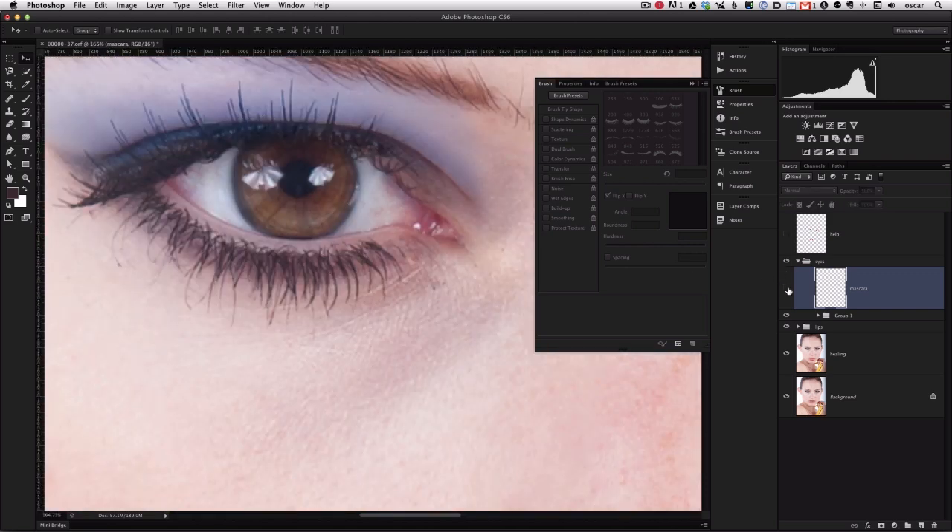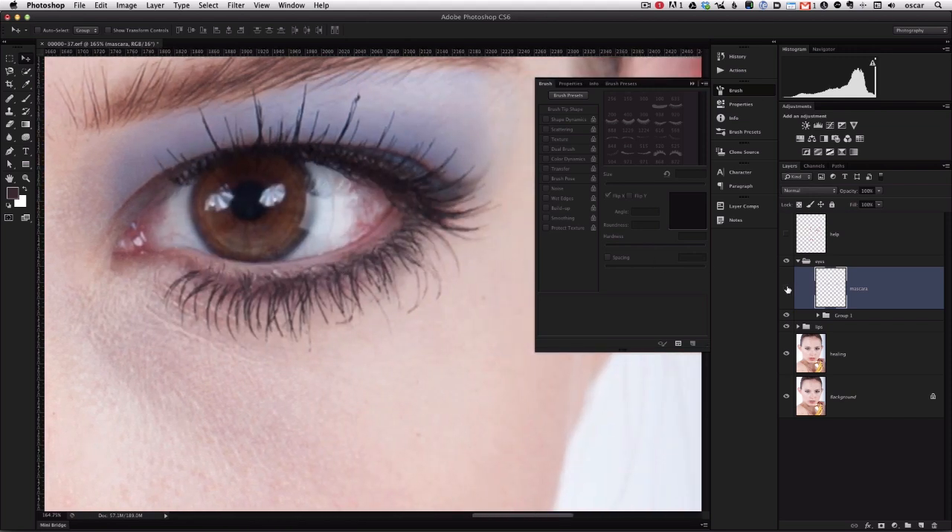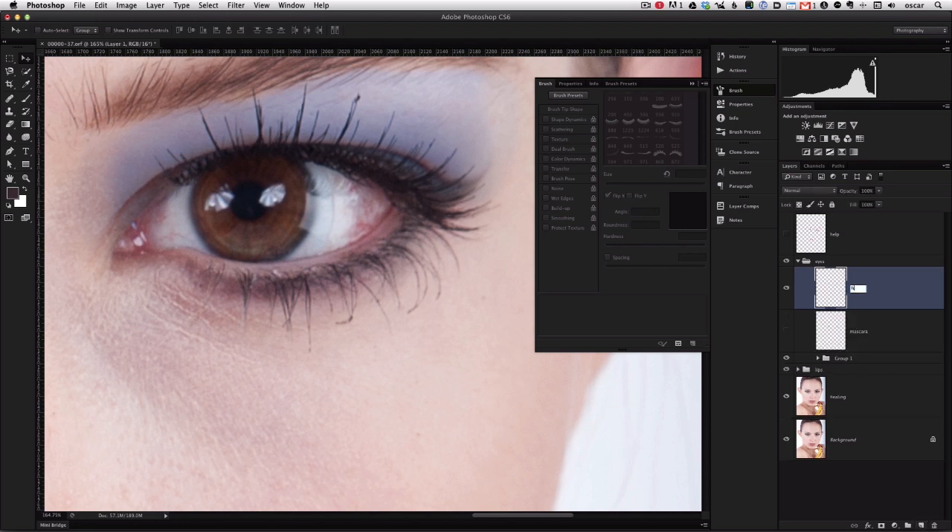Now we're going to address one of the things we noticed before — this glob of eyeliner. We'll create a new layer, call it "Healing," and hit the healing brush. With a small brush we'll just clean up some of those ends that globbed up a little bit in this particular image. Every image will be a little different. We'll do a little comparison — show and hide some of the edits we're making. That looks pretty good.